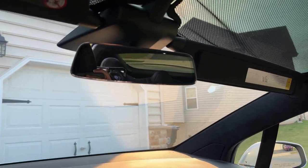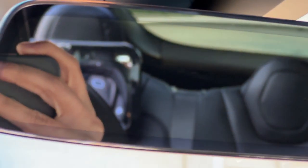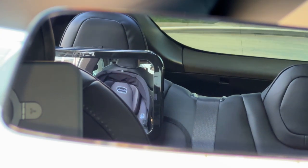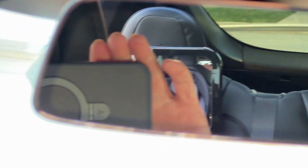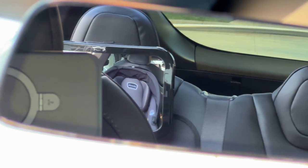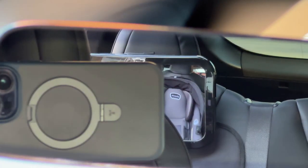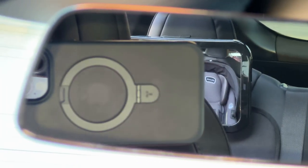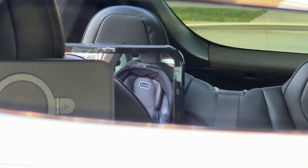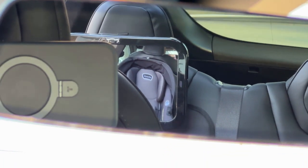Looking at my rear view mirror here, you can see the baby's face — if there was a baby in there, you can see the car seat right there. And if I'm in the passenger seat, I can just turn around and see the baby's face right in there. It's quite a large mirror. I can, of course, angle the rear view mirror a little bit better to get a better view, and I can see most of the car seat through here, so I'll be able to see most of the baby. That's the goal of this — to be able to see your baby while you're driving.